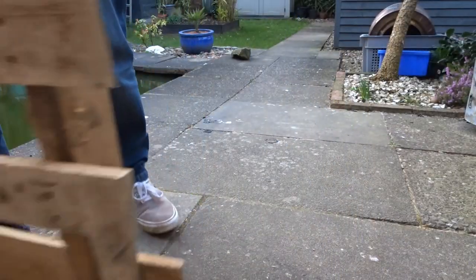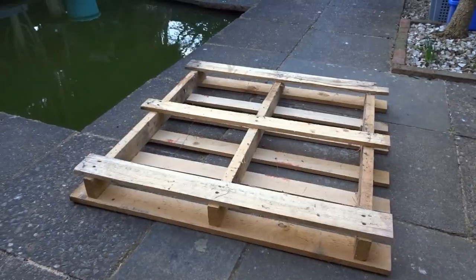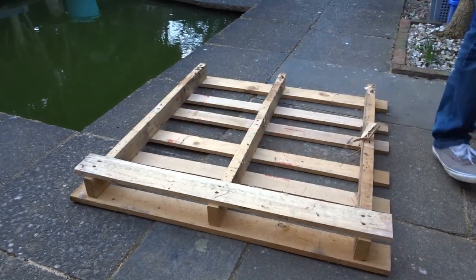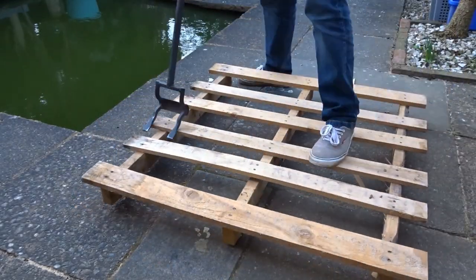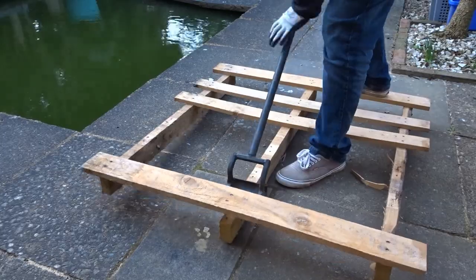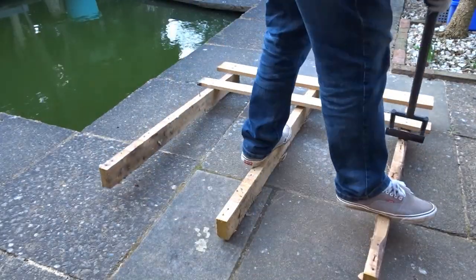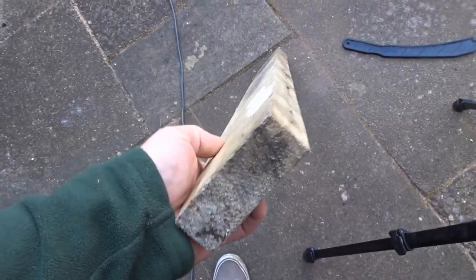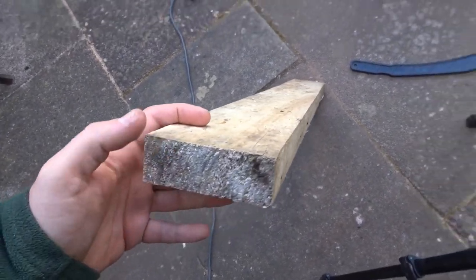The first thing to do was to break up a few pallets. The idea was to use the skids — those thick pieces — as the main body of the frame of the porch. I did have a few of these already from other pallets I'd broken up, so I tried to choose the best ones: the lightest but also the most dense, so strongest and lightest.